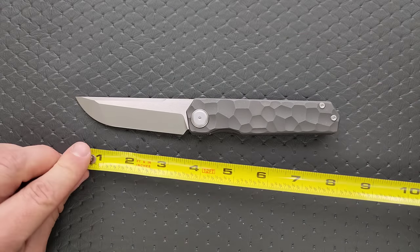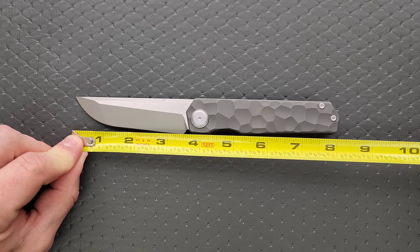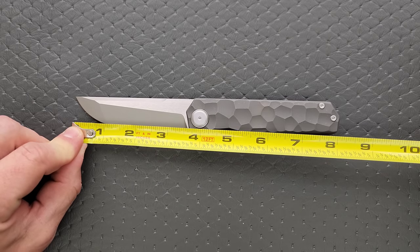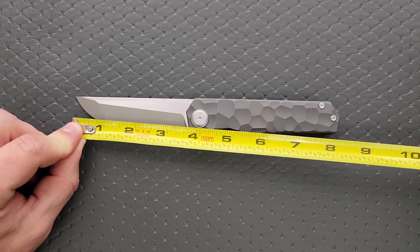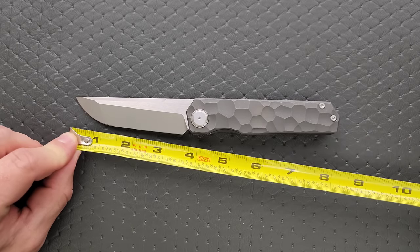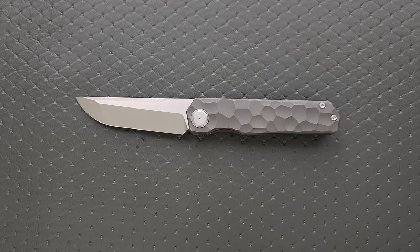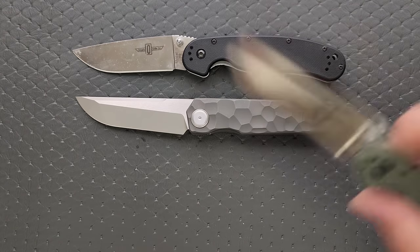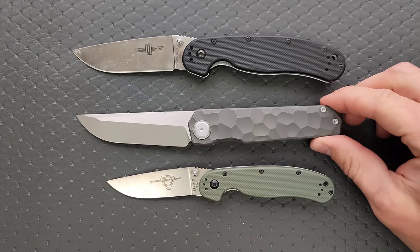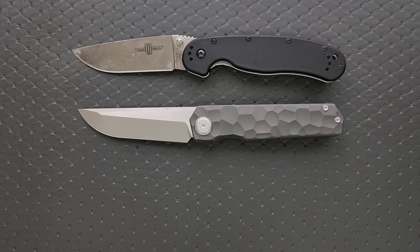Raccoon Dog. Overall length is coming in at about eight and an eighth — it's definitely a full-size knife. You could say it's eight and a quarter; it's somewhere between there. Blade length is three and a half on the dot. Cutting edge is also three and a half on the dot. Let's do some size comparisons up against the Ontario Rat Model 1 and the Ontario Rat Model 2. It's a big knife, not quite as long as the Ontario Rat, but definitely thicker and definitely heavier because of the materials.